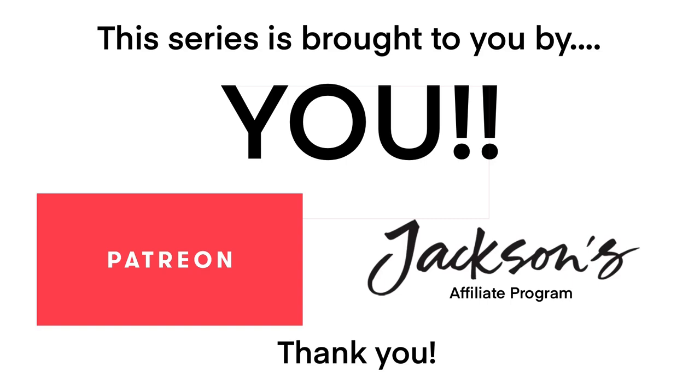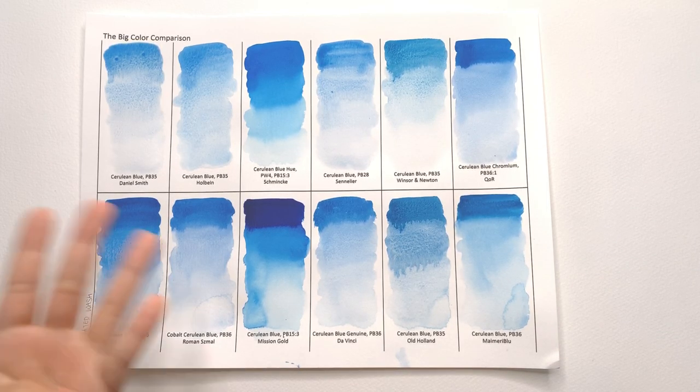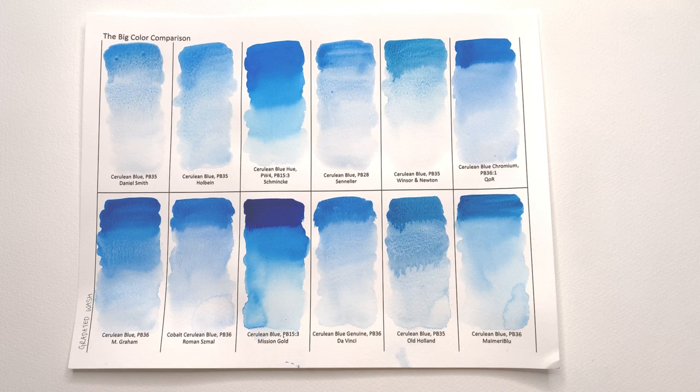This series is brought to you by you — thank you so much to all of my patrons and the people who have used the Jackson's affiliate links. It is thanks to you guys that this series has been made possible. Welcome back to Closer Color Showdown, this is episode four, and we're going to continue taking a look at cerulean blue.